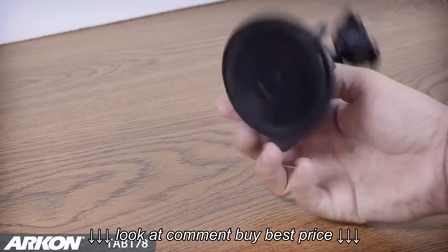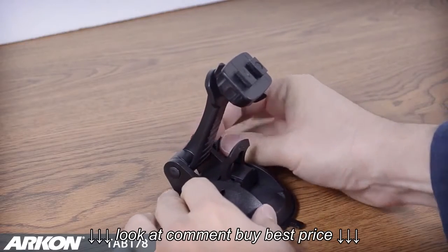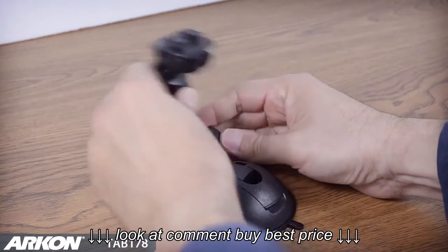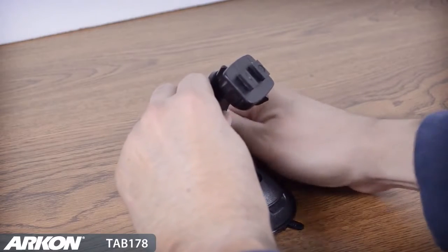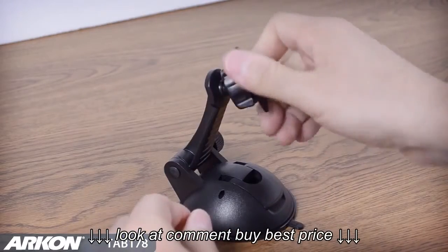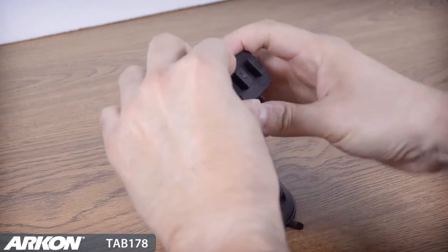Archon's Tab 178 includes a flat surface desktop mount with sticky silicone suction base. The suction base can be attached to any flat or textured surface without the need for adhesives. An adjustable extension arm allows you to pivot the arm on the mount up or down for the right viewing angle. A swivel adjustment allows you to tilt, rotate, or swivel the device in use easily for portrait or landscape view.